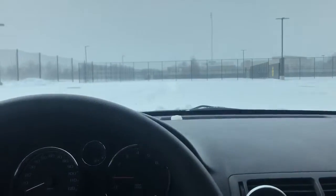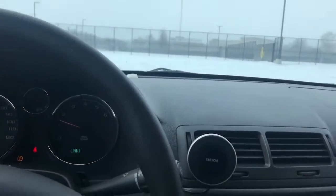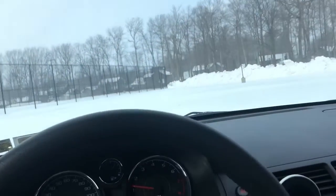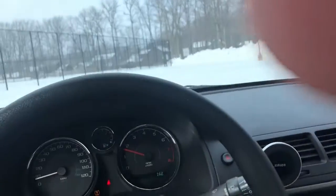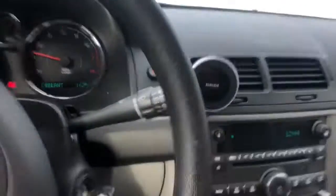Ready for this drifting montage? I have no traction — my trunk's still open. You know, that rear wheel drive life... front wheel, I mean. Goodnight.